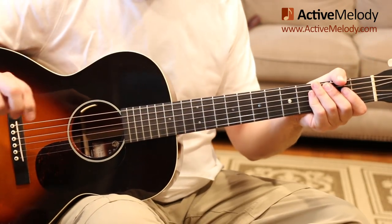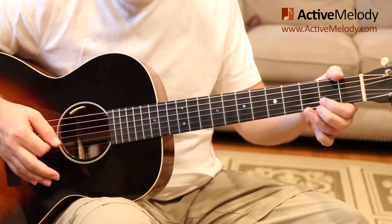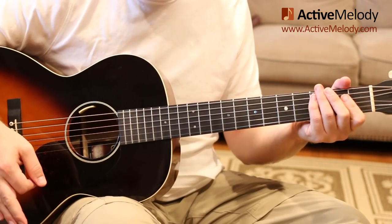The good thing about this is that once you have the right-hand strum pattern down, it stays constant throughout. So as the chords change with the left hand, the right hand keeps doing the same thing.